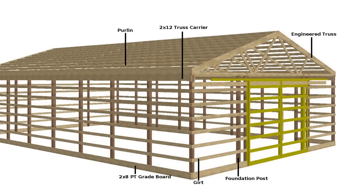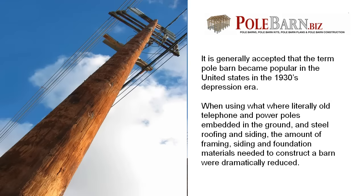The history of pole barns: although there's certainly nothing new about the post-frame method of construction, it's generally accepted that the term 'pole barn' became popular in the United States in the 1930s depression era, when using what were literally old telephone and power poles embedded in the ground and steel roofing and siding, the amount of framing, siding and foundation materials needed to construct a barn were dramatically reduced.